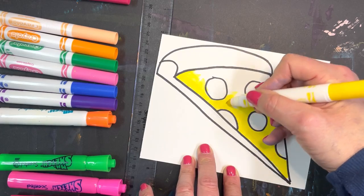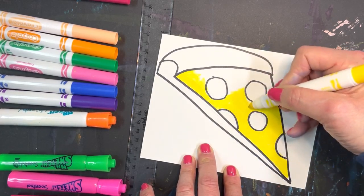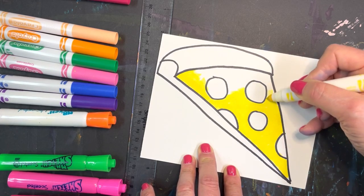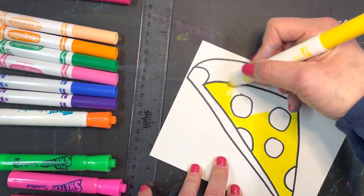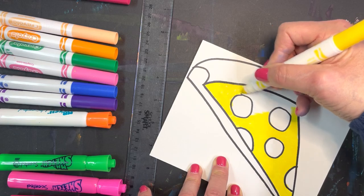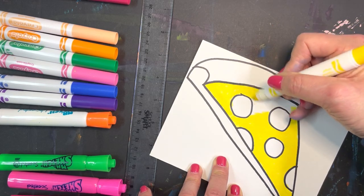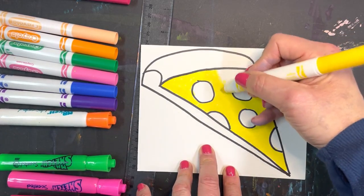I already decided in my head — you have to plan this out — that for the crust, I'm going to use oil pastels. So if you want to do a combination of oil pastels and marker for your pizza, or whatever design you did, that's an option.